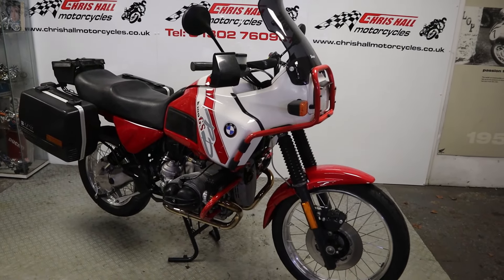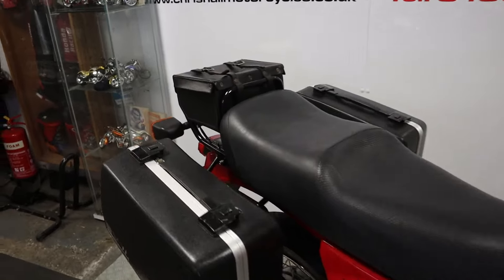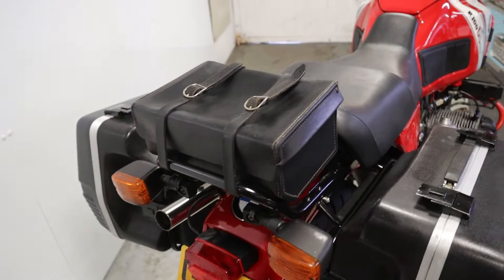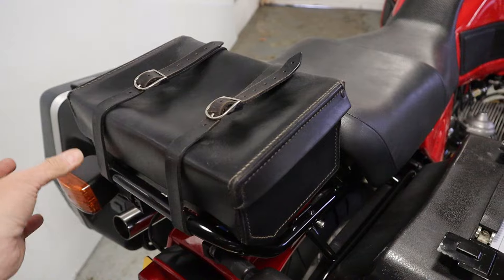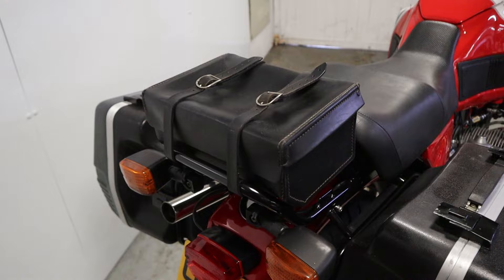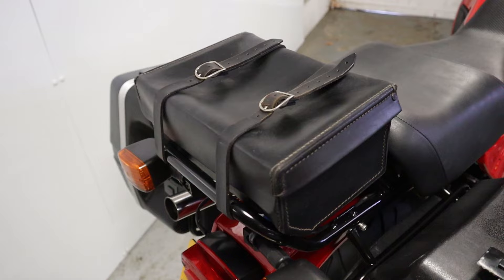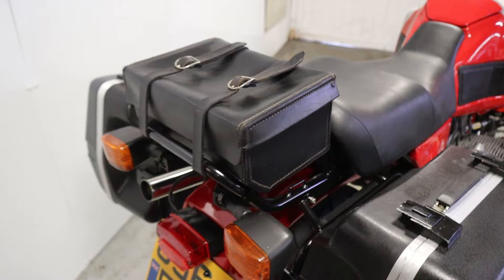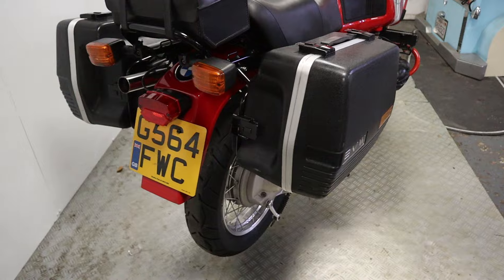As always folks we're going to start at the back of the bike. I'm led to believe - and I'm sure someone will correct me if I'm incorrect - it's got the rather rare tool case on the back. Apparently these are few and far between, something I certainly didn't know. I've just had a gentleman come in who certainly knows his onions and he informs me that these are a bit rare, you don't see that many of them.